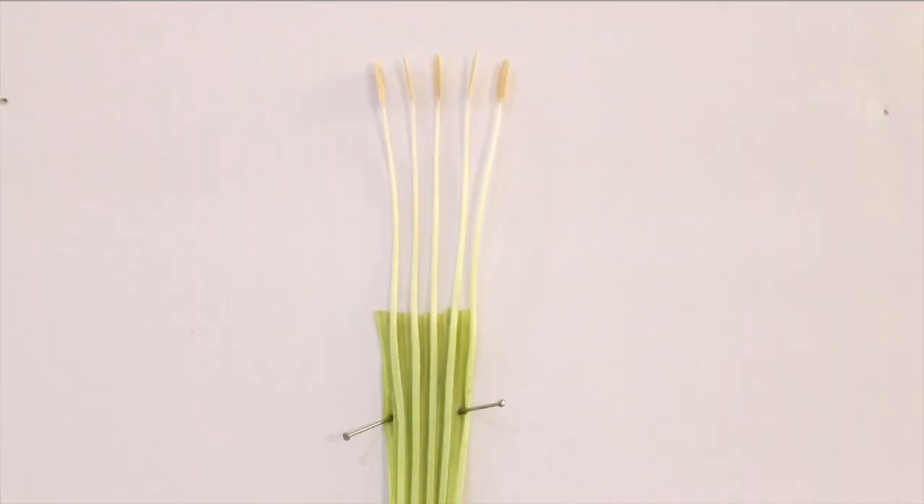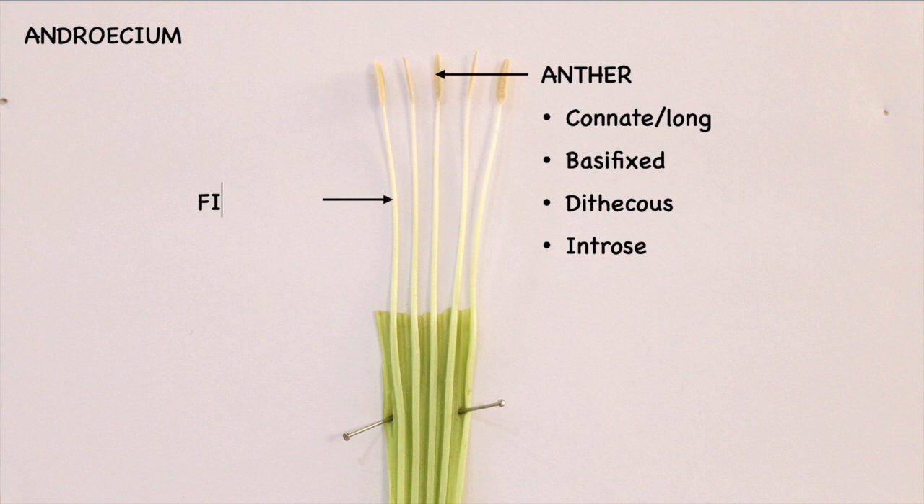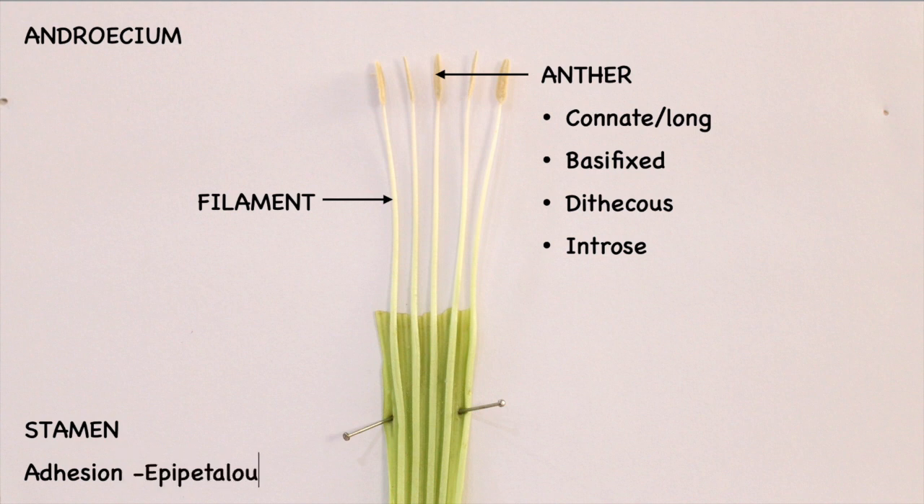If we look at the structure here, we can see that the stamens show the presence of a long or cornet anther, which is basifixed, dithecous, and introrse. The filaments are long and they are attached to the petals, so the adhesion is epipetalous.